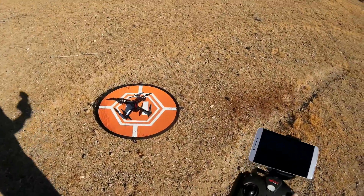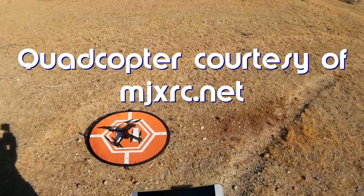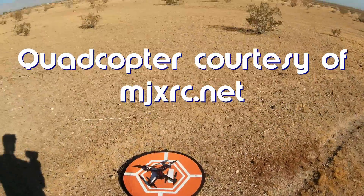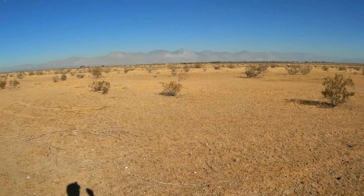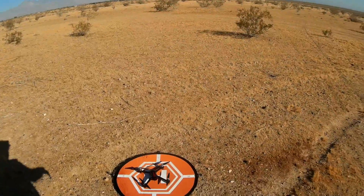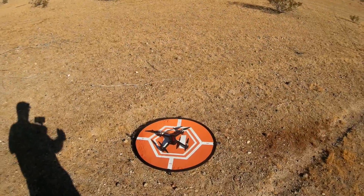Good morning, Quadcopter 101 here with another flight of my Bugs 2W. I don't have an SD card installed. What I'm going to do for today's flight is try long distance flying. Some of my viewers suggested that I take the quadcopter up to about 100 meters and then try to go out long distance, and that's what I'm going to do today.